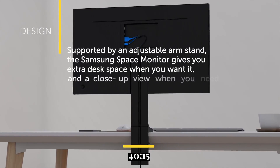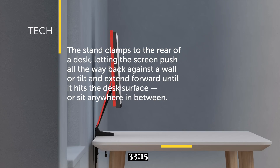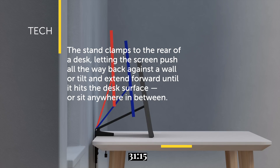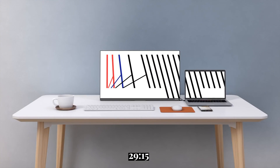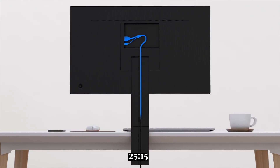Supported by an adjustable arm stand, the Samsung Space Monitor gives you extra desk space when you want it and close up when you need it. The stand clamps to the rear of the desk, letting the screen push all the way back against the wall or tilt and extend forward until it hits the desk surface, or sits anywhere in between. All the cords are hidden into the arm for a clean look.